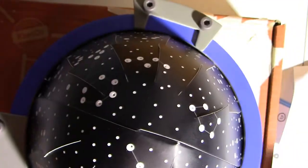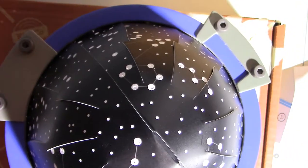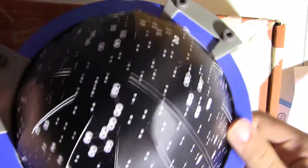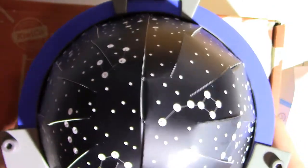There we go. The planetarium is done! When you turn on the light — I don't know if you can see — all of the little holes are making stars. I'll have to go to a dark room to see this, but it pivots and it twists and it's pretty cool.